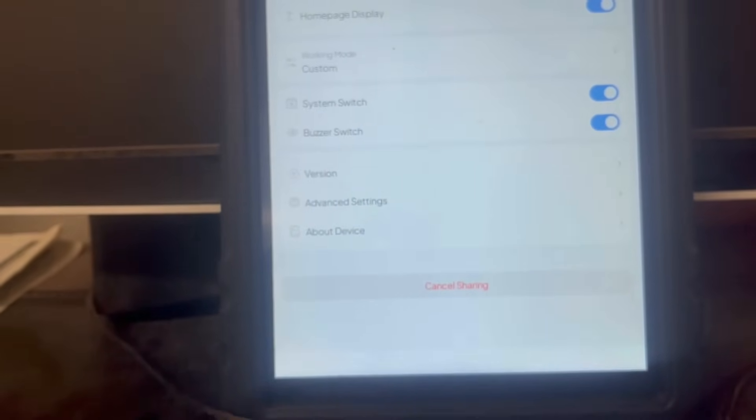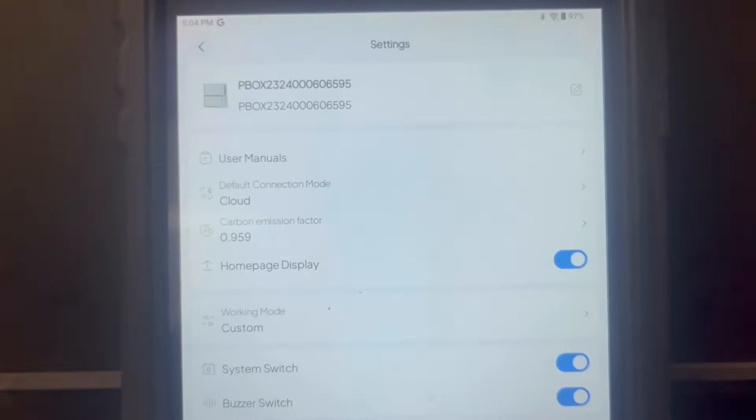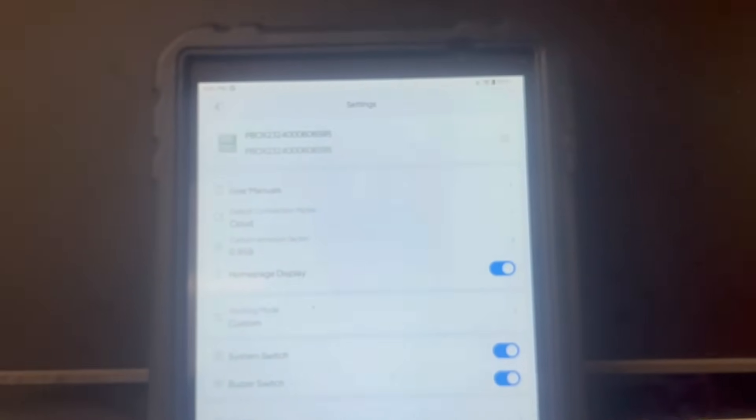That's all the functions on the app. As you can see, it's very simple to use. They've done a very good job making it accessible for a normal person who's not an electrical engineer to monitor the system and adjust settings as needed. Nice job on that, Bluetti.